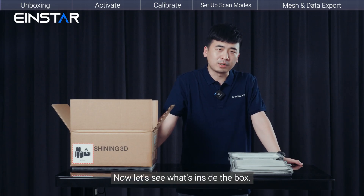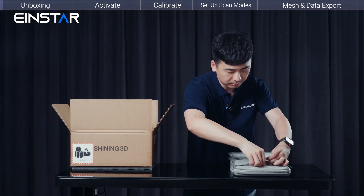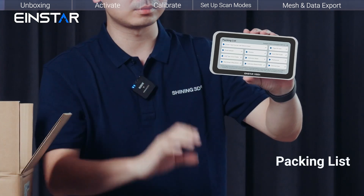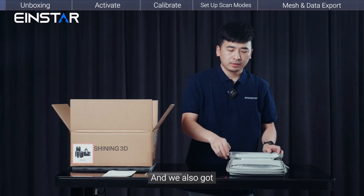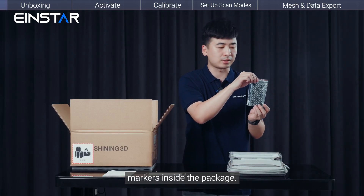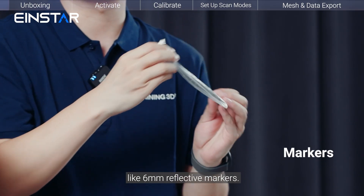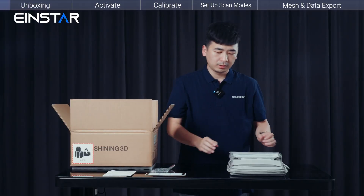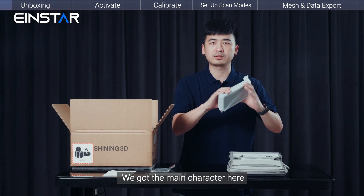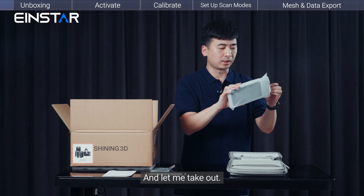Let's see what's inside the box. Inside the package you will also find six millimeter reflective markers. Here we go — we have the main character here, let me take it out.